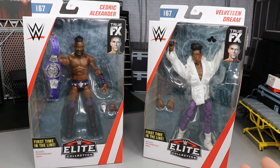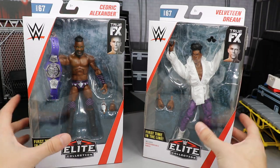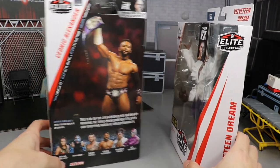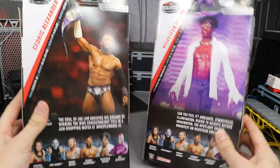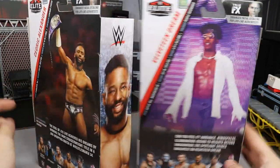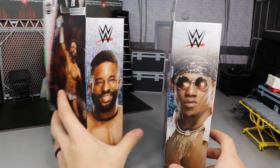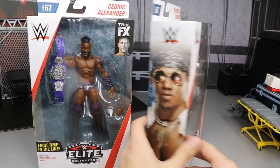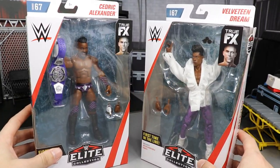I cannot wait to get into these. I cannot believe we finally got Cedric Alexander in figure form — the same thing for Velveteen Dream, both incredible talents. Spinning it around, you have both of their names on the sides. On the back you get a picture of Cedric holding up that Cruiserweight title and then the Dream. You get little read-ups if you'd like. On the other sides you get beautiful pictures of each of them. That pretty much does it for the packaging — so let's go ahead and crack them out.